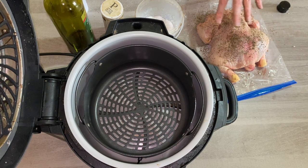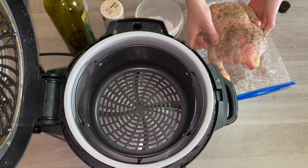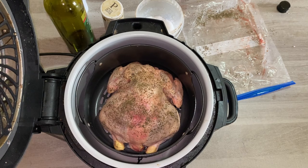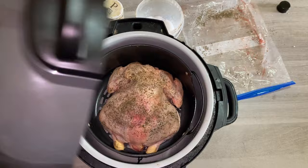Now you've seasoned it on the packaging and it is ready to go into the Ninja Foodie. All I do is lift it up and place it in the Ninja Foodie basket — this is the air fryer basket we're using here. We're not pressure cooking it today because it's just as easy to do an air fryer version. Place your lid down and then it's time to set the time and temperature.